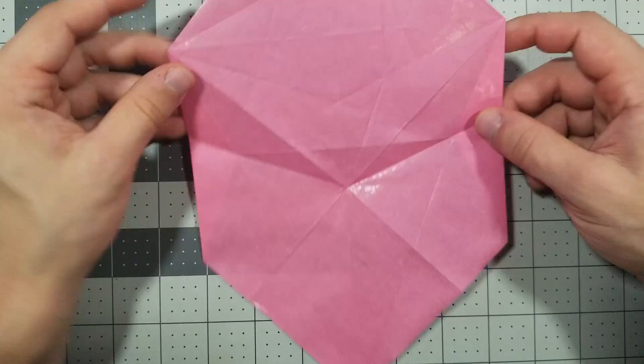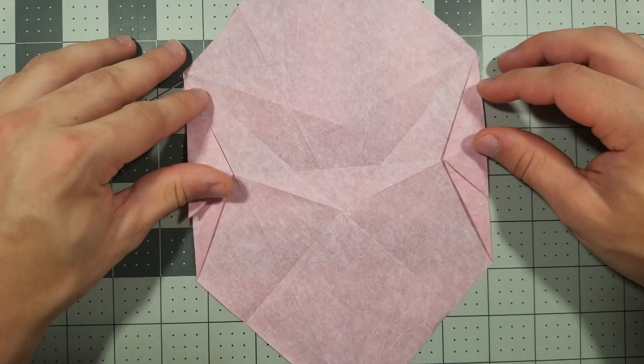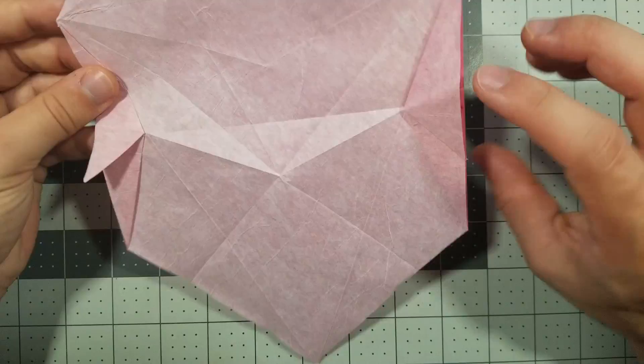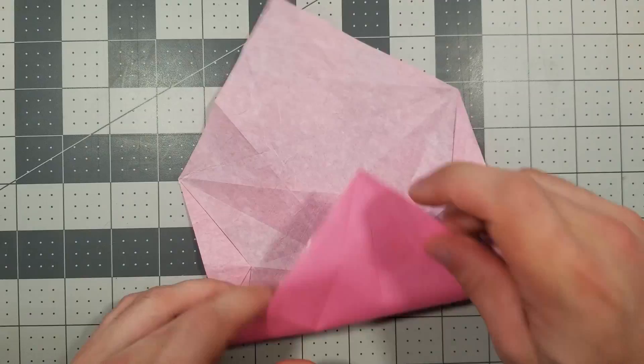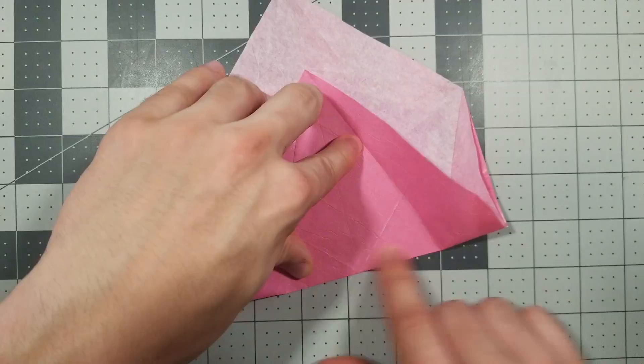Flip it over, now we're in step 20. We are going to fold this bottom corner to this point right here — you see these two creases, it's this point — and again just crease the center, don't crease over top of these two things. That's step 20, let's keep going.